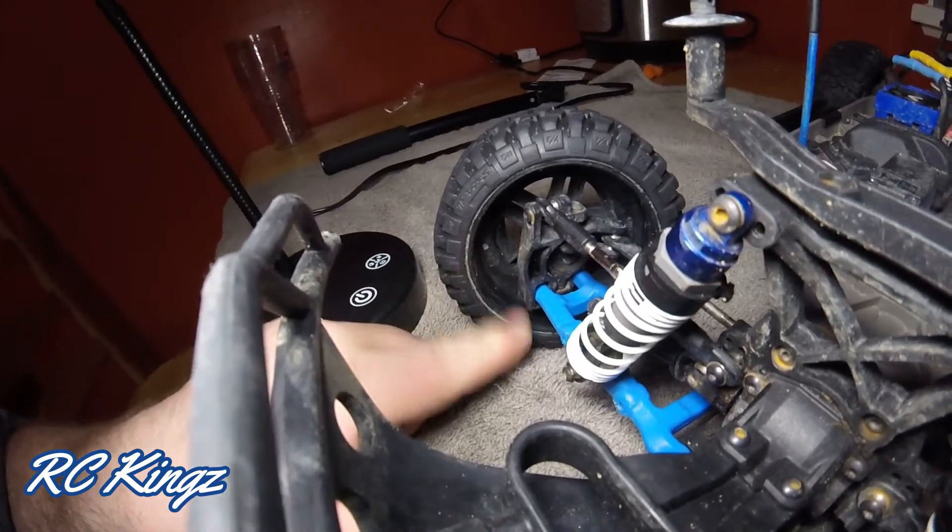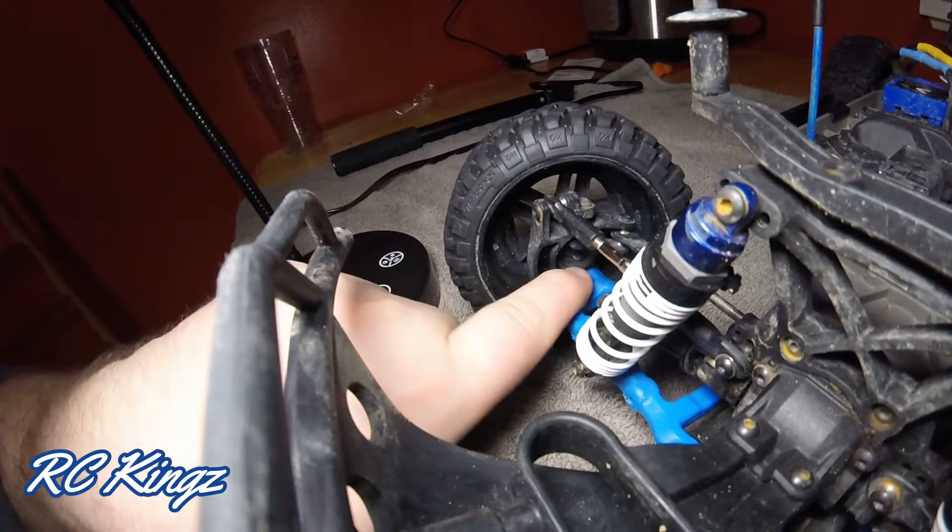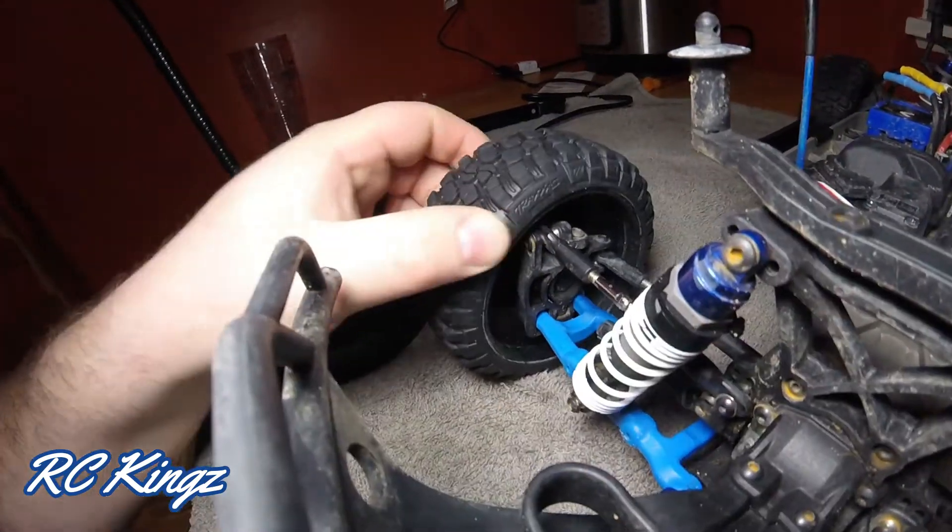The caster block still looks fine. I don't see any damage other than that got ripped out. Those couple of items there are the only items that need attending to.